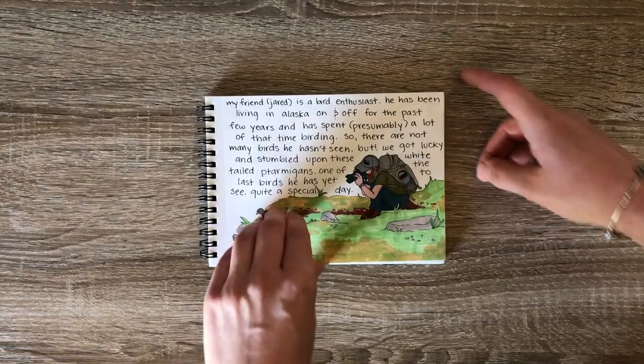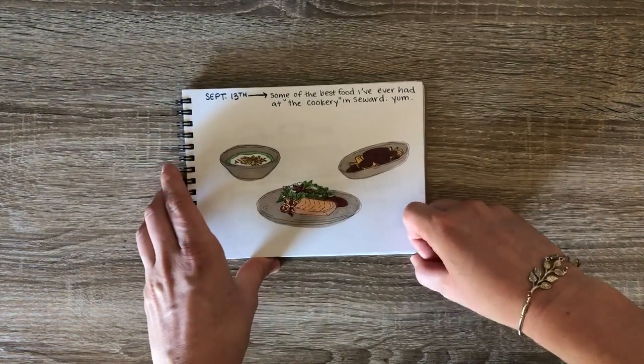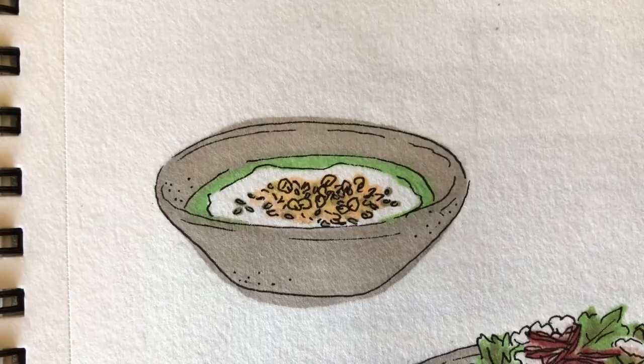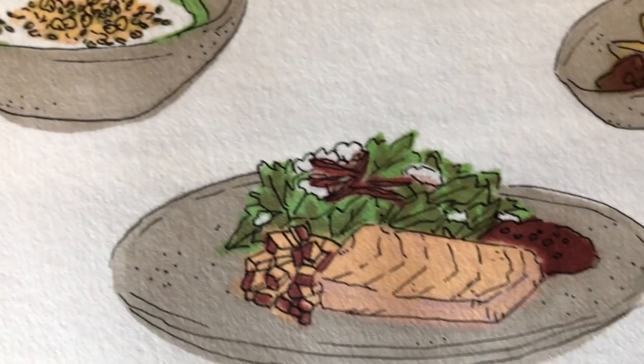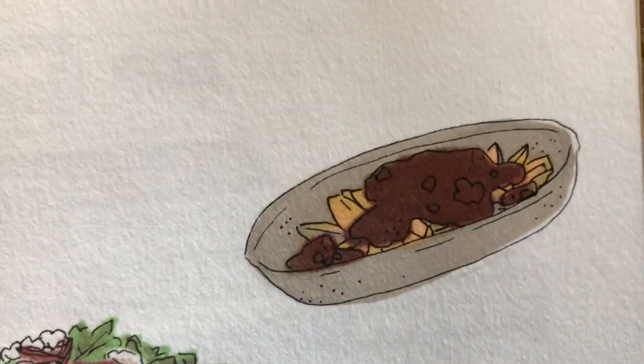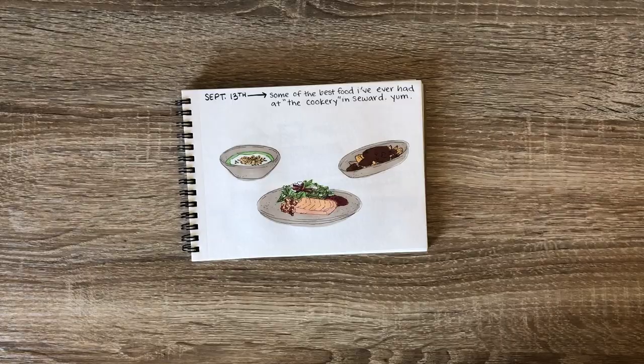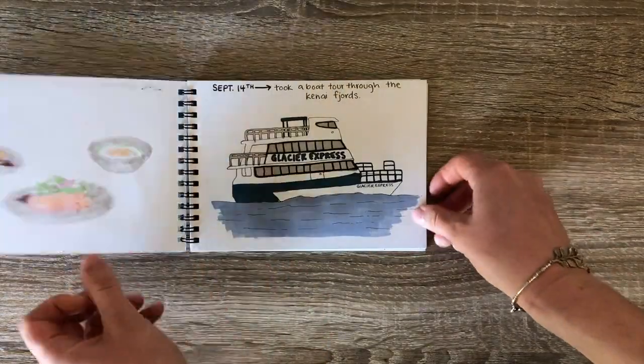On the 13th, we really didn't do much in the camping or backpacking variety. We went and took a shower and went to this restaurant called The Cookery that someone recommended to us, and oh my god, was that food delicious. So if you ever find yourself in Seward, go to The Cookery.